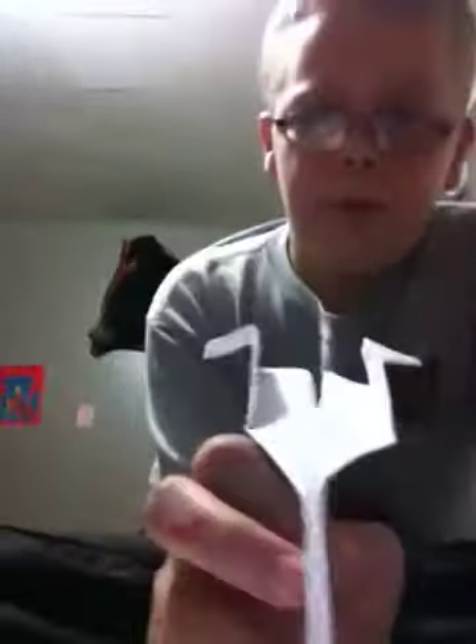Hello, YouTubers. This is a black bird made out of paper. And it only takes a good 45 seconds to make, which is outstanding. I'm going to go step by step, taking my time. This is how you make it.